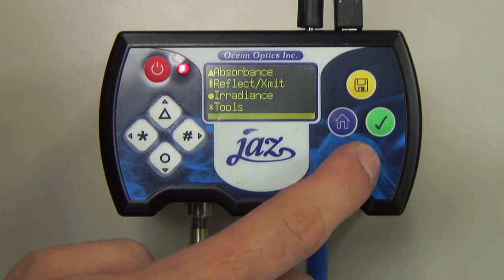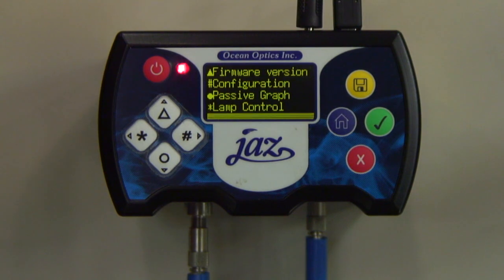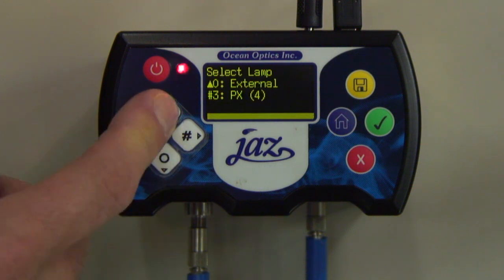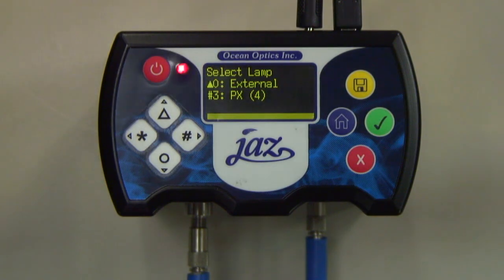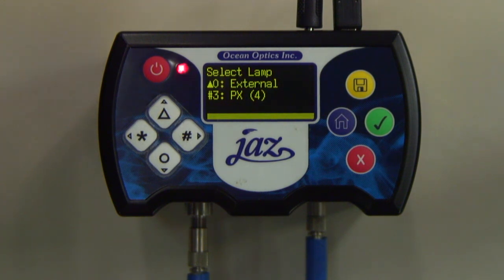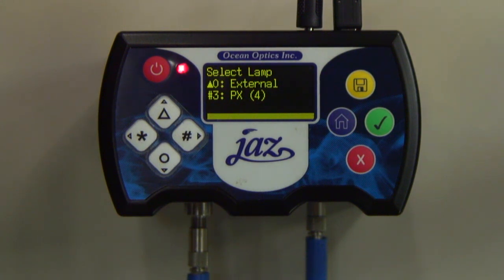Our final step is to return to the Spectrometer menu. Press the Star button to choose Lamp Control, and then press the Triangle button to choose the lamp. The Jazz will detect the PX module in the third module location, unless multiple spectrometers are included in your stack. This particular Jazz stack has only one spectrometer module, so we press Pound to choose the PX. We are now running the Jazz PX in Triggered Mode and ready to perform an experiment.